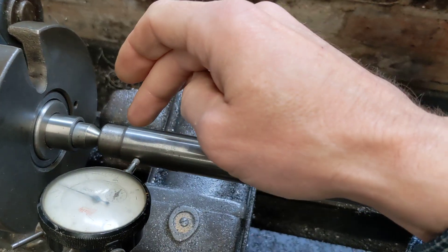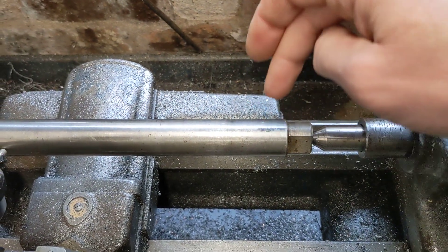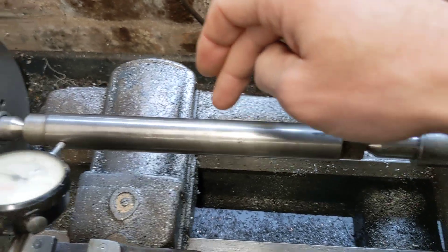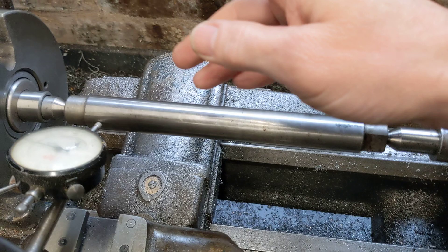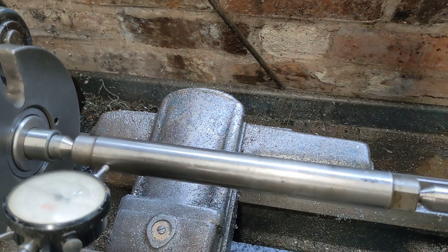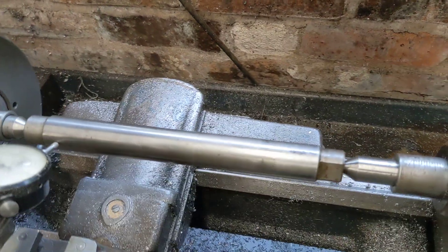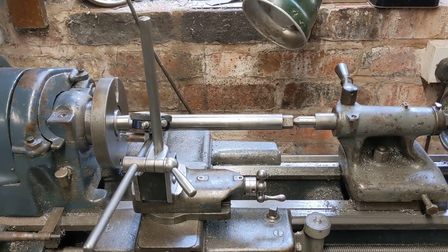So if I get this to read three and a half thou under at this side, that means it will actually be parallel. I'll put another cut on that shaft, measure it on the mic, and hopefully we'll have everything true. I'll let you know how that goes — as usual, thank you for watching, more updates to follow.